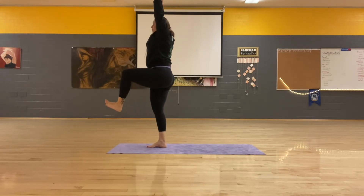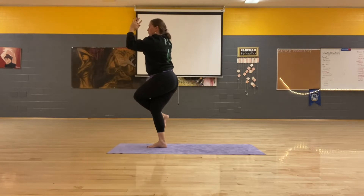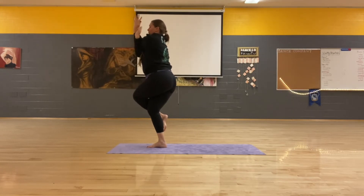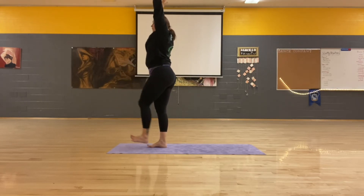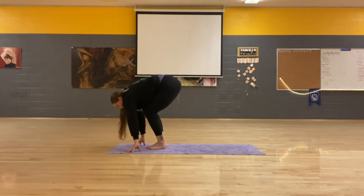Exhale, take your time and breathe into eagle pose. Inhale, lift. Exhale, squat and dive down. Inhale, bend. Exhale, jump.